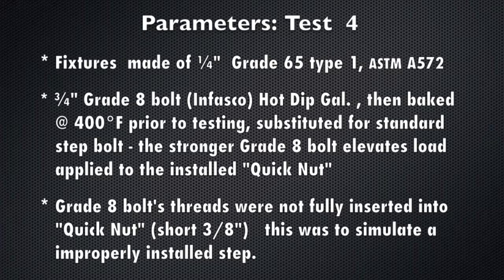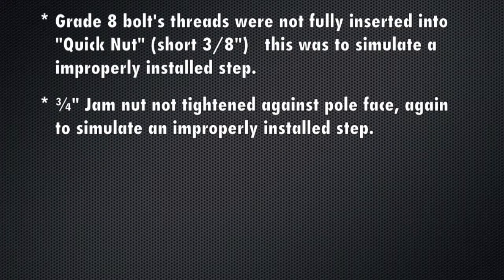The test parameters for test 4. We added stronger components surrounding the quicknut so we could isolate the quicknut strength. In other words, we wanted the weak link of the system to be the quicknut.